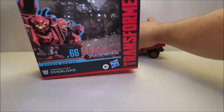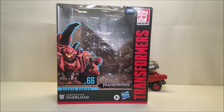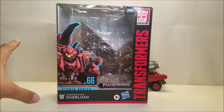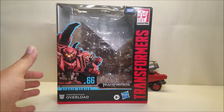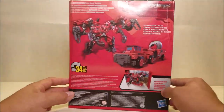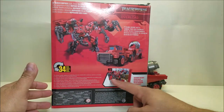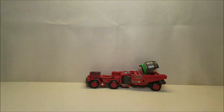Real quick, just so you can see the packaging — he comes in the traditional Studio Series Leader Class box with the window packaging, packed in robot mode. He's got a diorama of the pyramids in the background, Overload in the front, Devastator on one side, Overload again on the other, and on the back you've got the product shots showing Overload in both robot and vehicle mode and what he looks like with the display. No pictures of what Devastator is going to look like or anything like that.